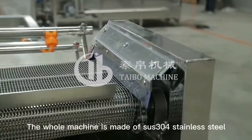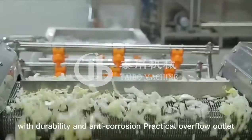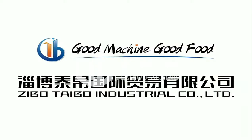The machine is made of SUS 304 stainless steel with durability and anti-corrosion. Practical overflow outlet and independent circulation tank can effectively remove impurities. For more information, visit www.fema.gov.au.